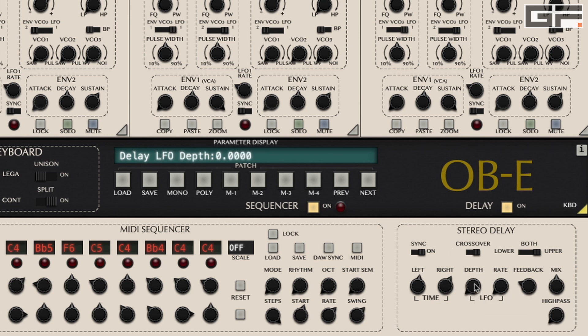The rate of the delay LFO should be self-explanatory, but it works with the LFO depth, effectively modulating the delay lines. The feedback knob sets the amount of times the delay lines repeat.